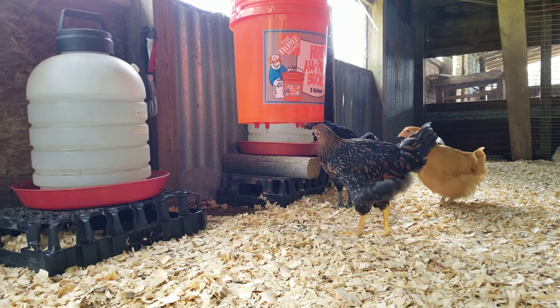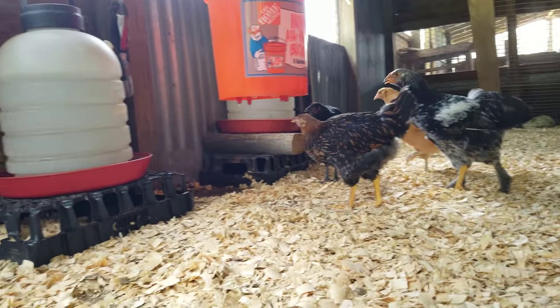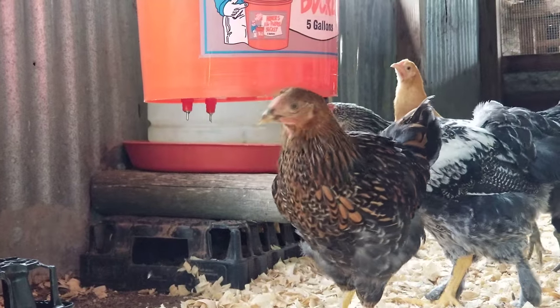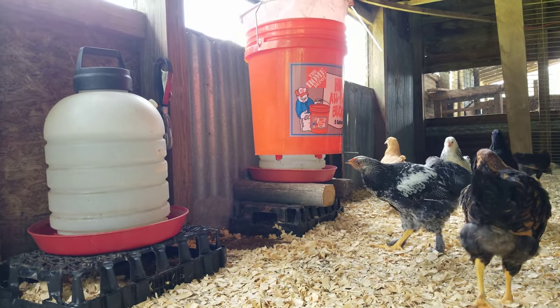Hey guys, here's a video of the nipple system — they're going at it! This guy's nipping at me, but yeah, they're pretty much liking it. I just installed it maybe two minutes ago and they're already going at it.